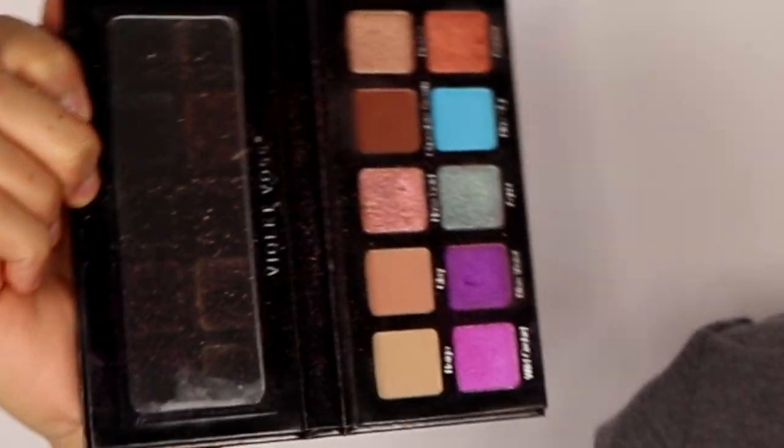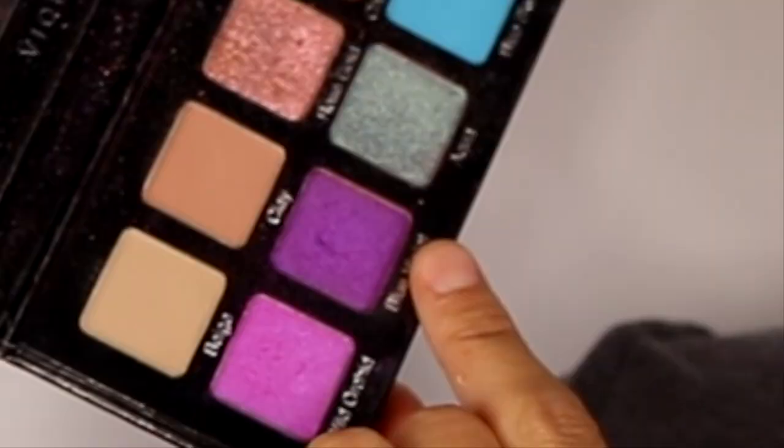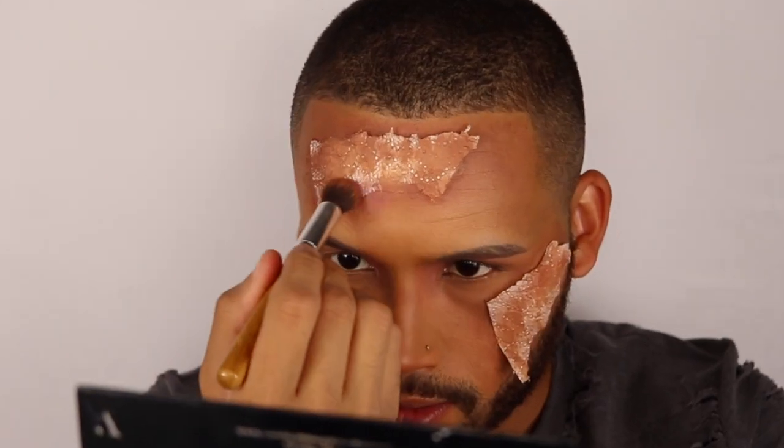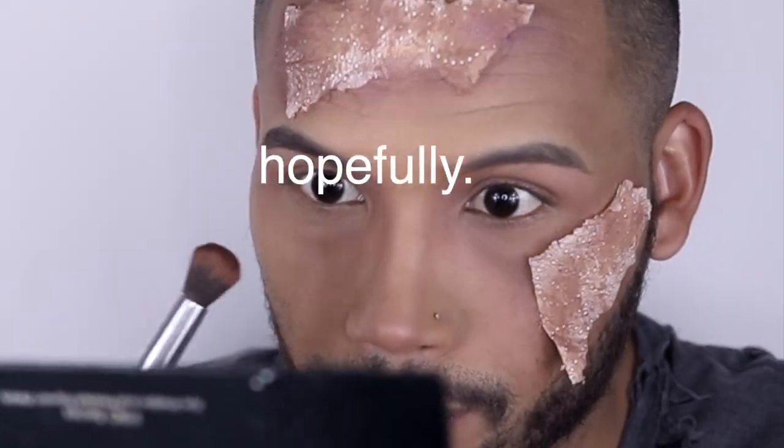Next I'm gonna go with the Violet Voss Essentials 2 palette — I'm gonna take a blue-violet, which is this purple, and give us more of an infected look. She's pigmented — thank you, finally some pigment! I'm gonna take a little dip of the chocolate brown, hopefully this does some magic.